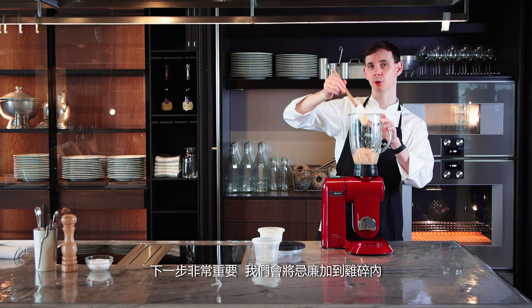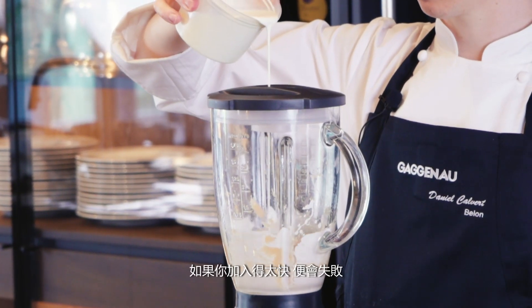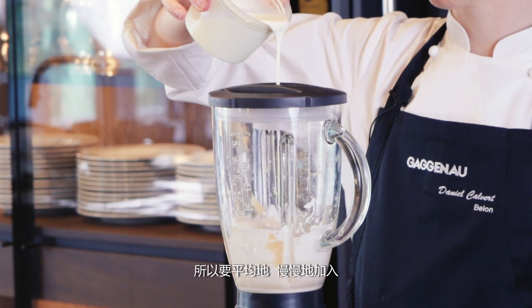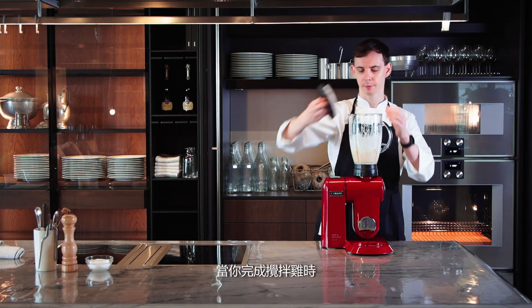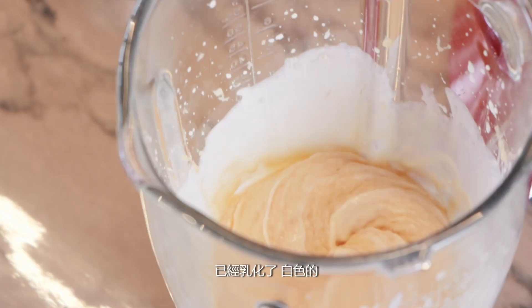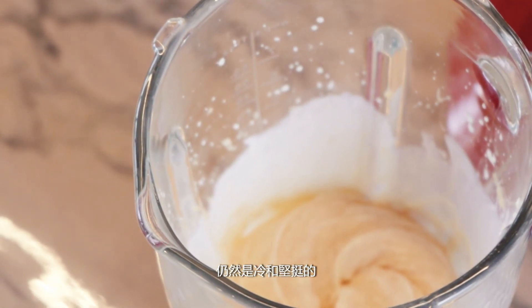The next part is the most important — we're going to add the cream to the chicken. Think of it like a mayonnaise. If you add the cream too quickly, the mousse will break. If you add it too slowly, the mousse will also break. So just add it slowly and steadily and be confident. Once you've finished blending, you should have something that's emulsified, white, nice and cold, and nice and firm.